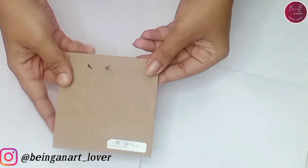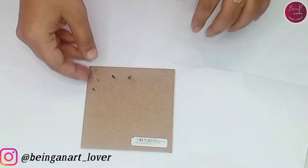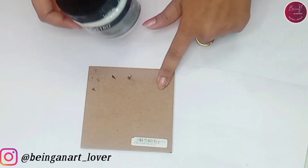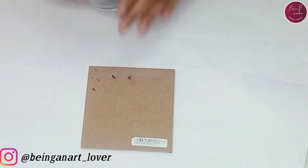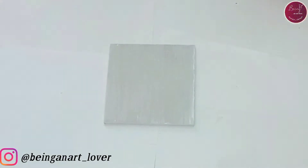To make this beautiful coaster I have taken MDF as the base material. On this I'll be applying a base coat. Once it's completely dry, then we'll start working on this. Okay guys, you can see our base coat is completely dry.